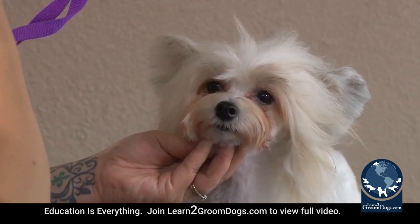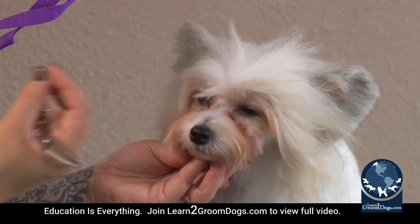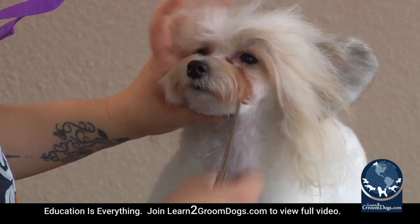The big thing I learned about this style is that you want to make them look happy. It sounds kind of silly, but you're almost going to be trimming a smile into the dog's muzzle — so instead of this downward line, we want one that comes up like this.